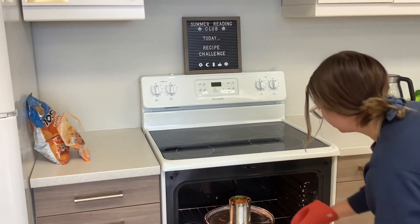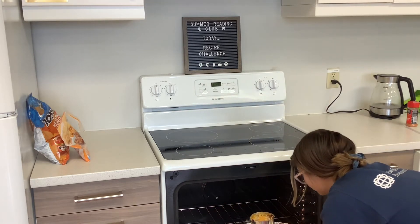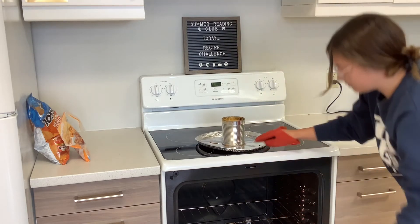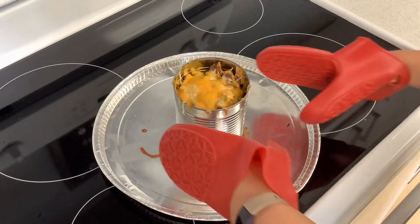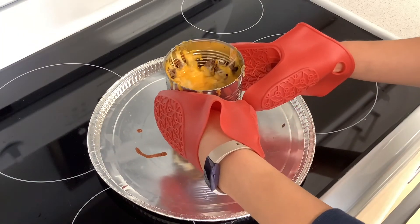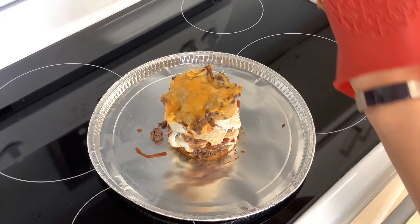Once your nachos are all done and the timer goes off, very carefully pull your nachos out of the oven — maybe get some adult supervision with this part. But once they're out, they're all good to go. And now for the final reveal: lift your tin can up and have a look at your tower of nachos. Delicious.